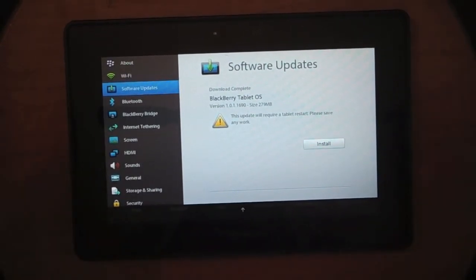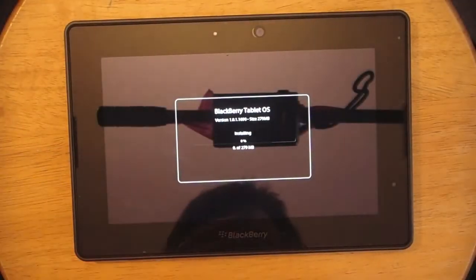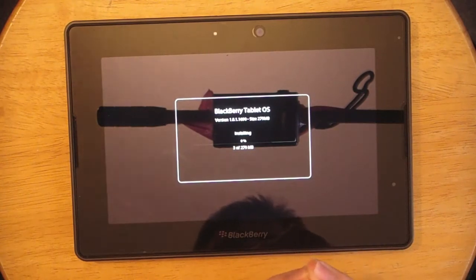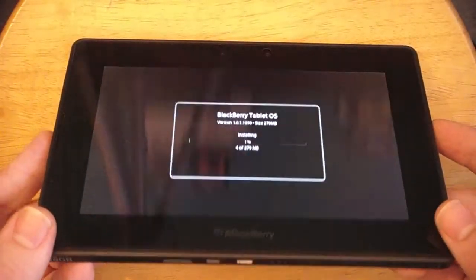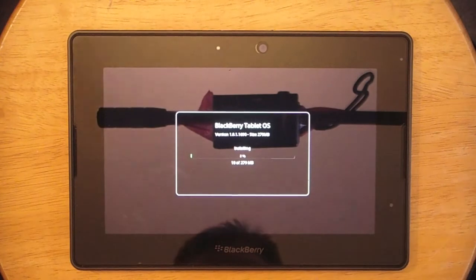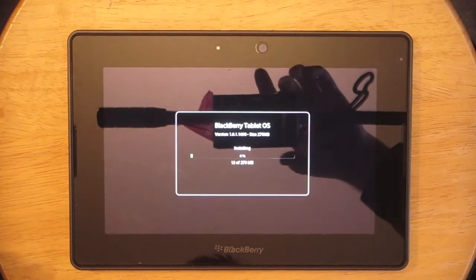Okay, so the download is done. We're going to hit install. And it's going to go through the process letting us know how much of the install has been done. And as you can see once again, no cables are on the tablet. So we'll come back when it's done, just so you guys don't have to sit here for a long time.